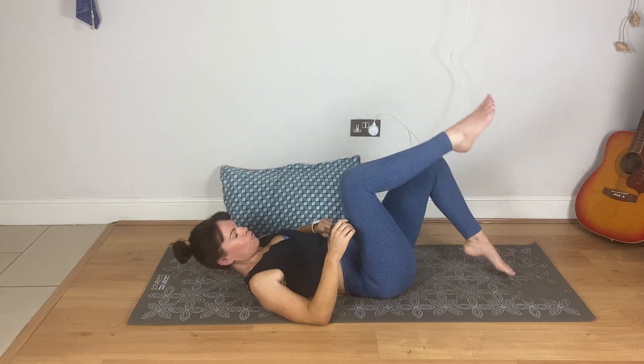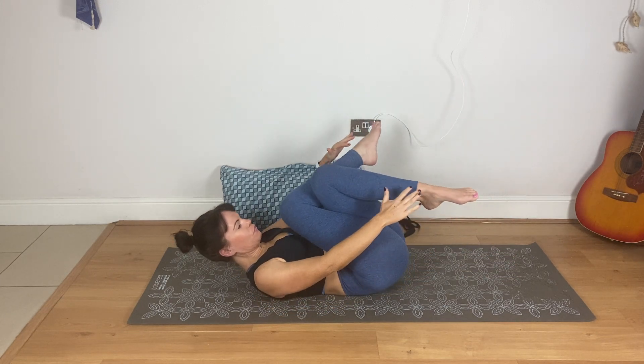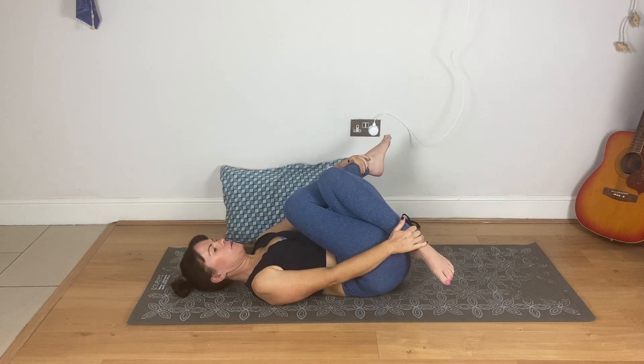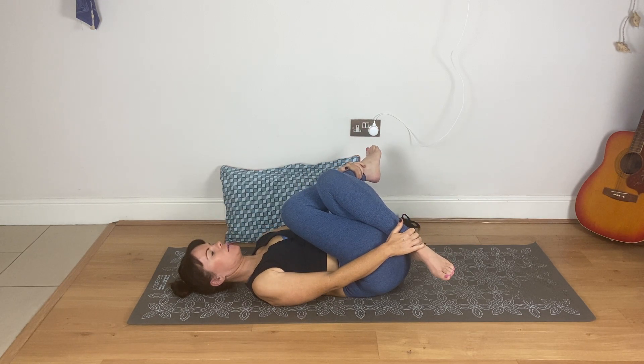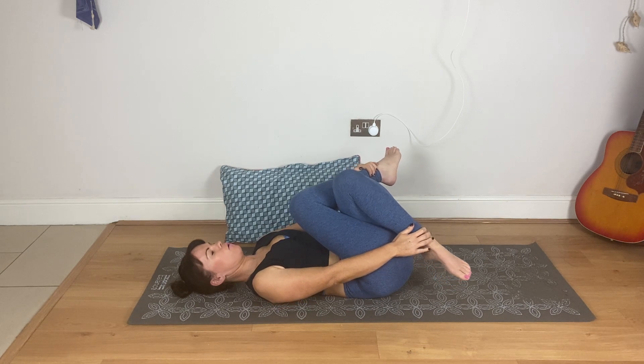Change over — right leg over the left, try to have no gap between the legs. Lift the left foot, reach up, grab your ankles, pull them in and slightly apart. Then come out of that and roll onto your side.